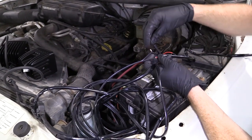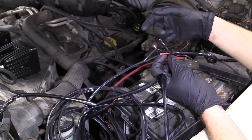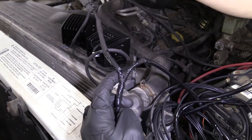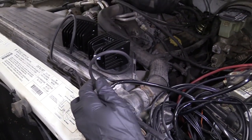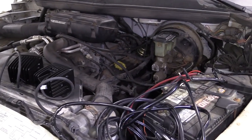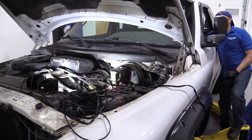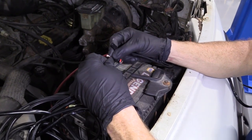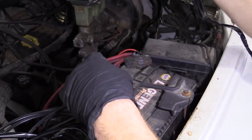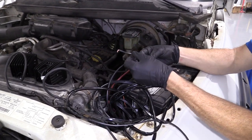So we just want to test to make sure it's going to work. I've twisted the positive to red and the ground to black, and connected them into our pods. We're going to aim them away from the camera and give them a try — just make sure your wires don't touch. Oh yeah, those are super bright! That's going to be great. So we'll take these back apart — they were just twisted together, nothing too crazy.